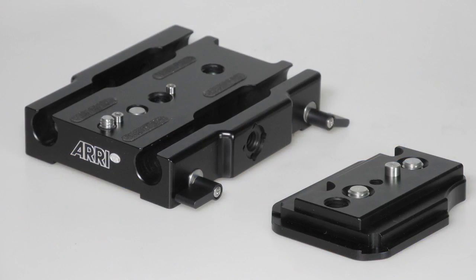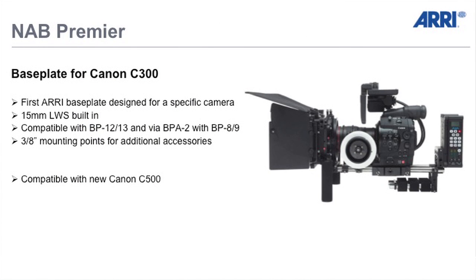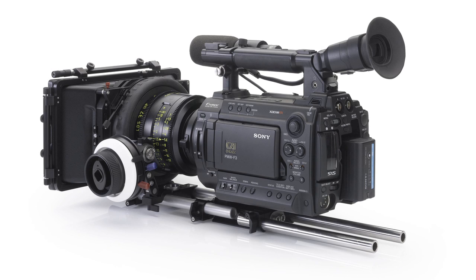The first one is the base plate for the Canon C300. We adapted very, very soon in the beginning when the Canon C300 was announced our accessories to it. So this is something which has its premiere here at NAB and the good news is that it's compatible with the new Canon C500 which was just announced. We make accessories for all cameras which are used from professionals in the industry, so we adapt all our accessory lines to all the cameras in the industry.